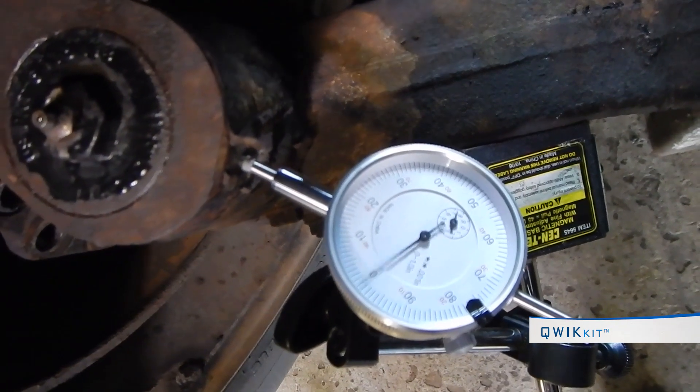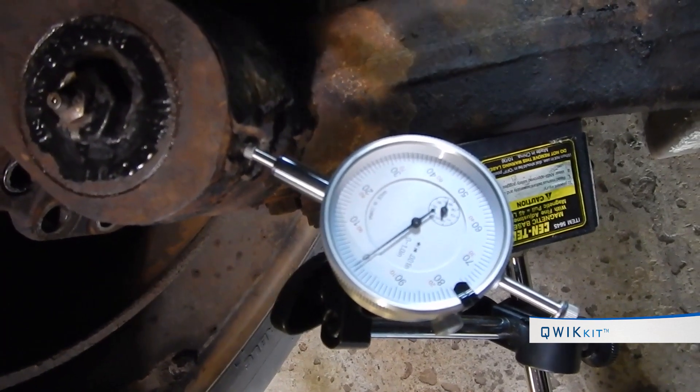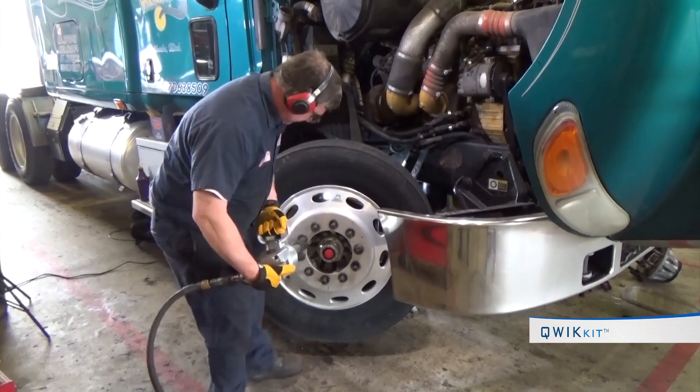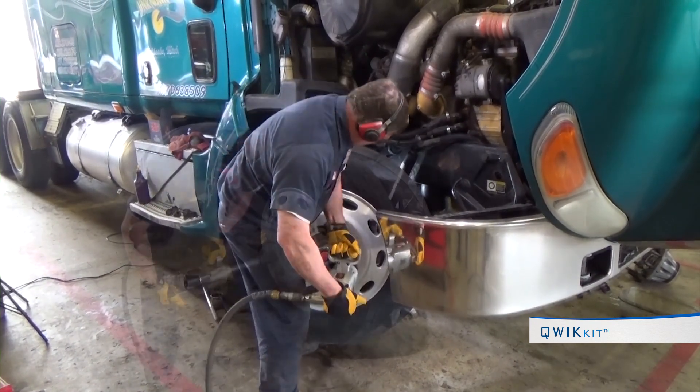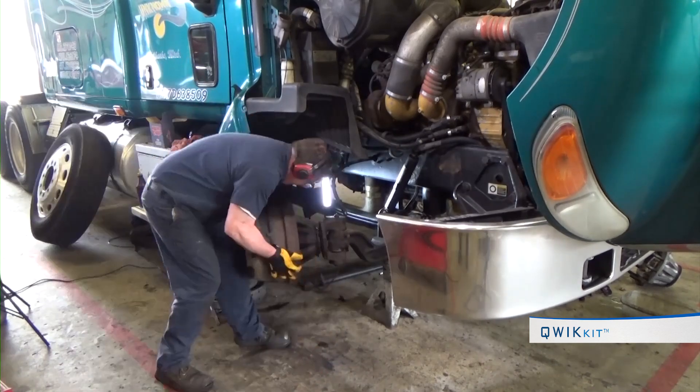The industry standard is ten thousandths of an inch of movement, which would indicate kingpin replacement is needed. Removing and replacing kingpins can be dangerous work — be sure to use proper personal protection equipment to prep the truck for kingpin replacement.